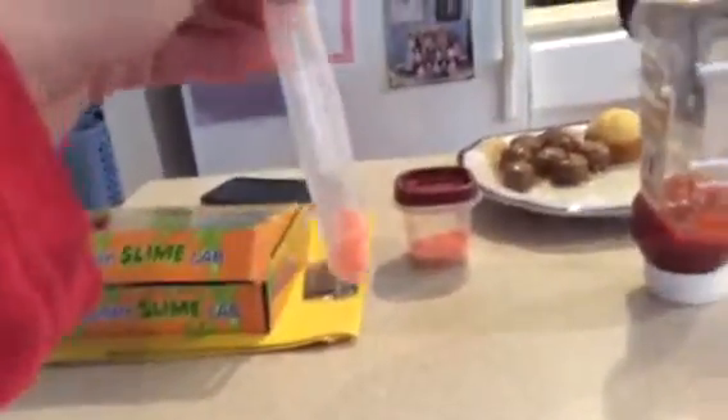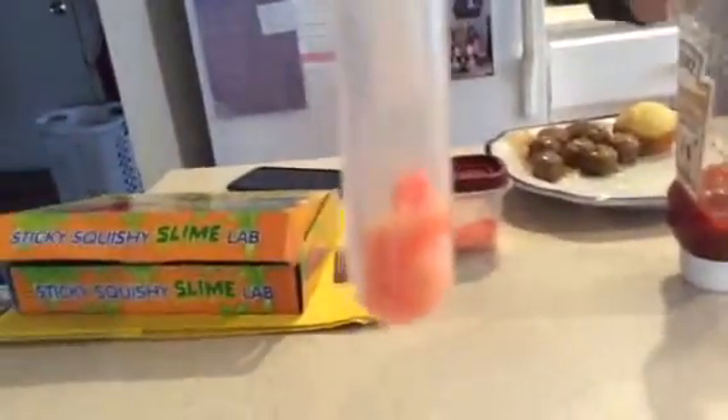Hey guys, today I want to show you something I got in school. In a book order, I got this slime thing, and there's a sample. I actually made it — we got this and some water, and I put the water in one of these.